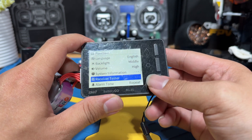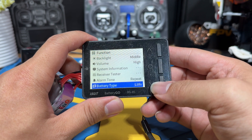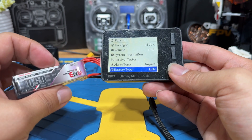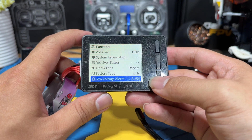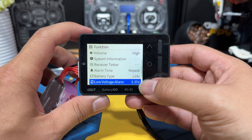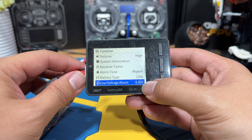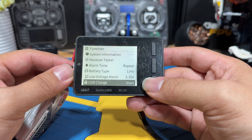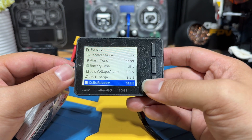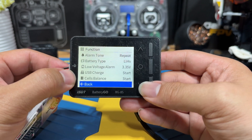The receiver tester is the function I mentioned that I never use. There's also alarm tone, repeat, and battery type — this one is set to high-volt battery, which is correct. Low voltage alarm controls the beep — if you plug in a battery and one or multiple cells have lower voltage, it will start beeping. USB charge is where you enable USB charging, and cell balance is where you enable cell balancing.